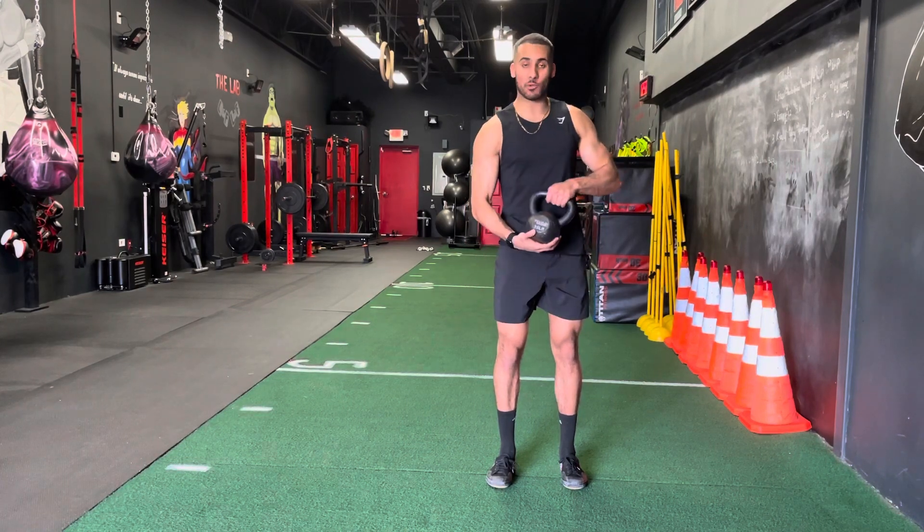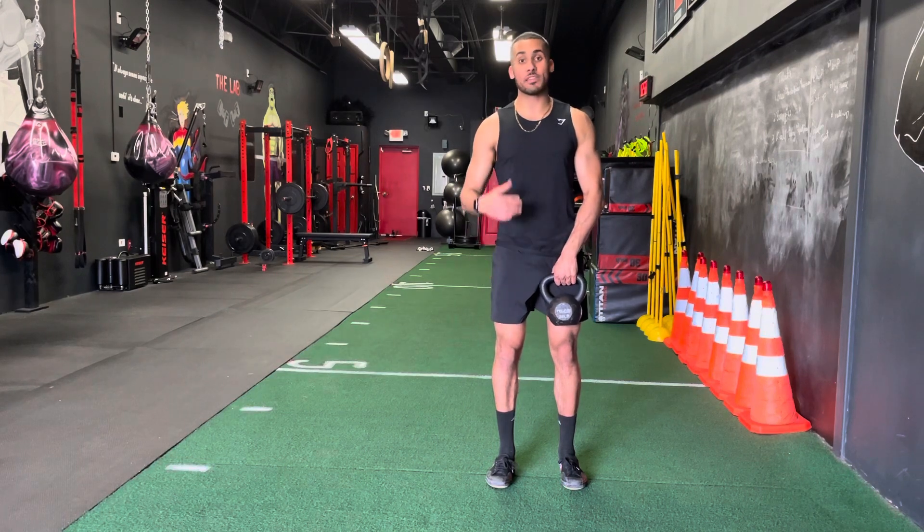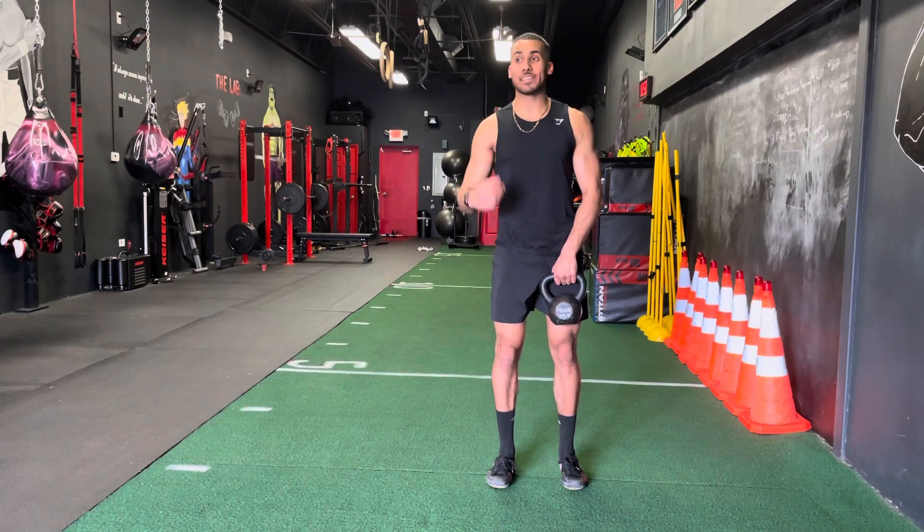For this exercise you're going to need a kettlebell, and ideally you want a heavy one. I've got a 25 pounder with me. If you have 25 pounds or can exceed that, I highly suggest you do that.